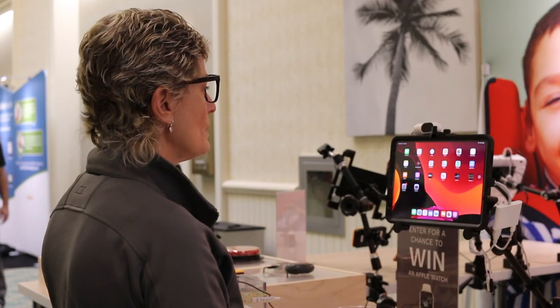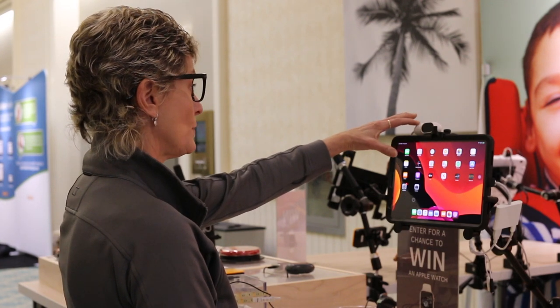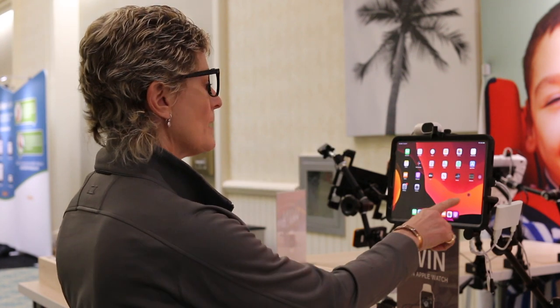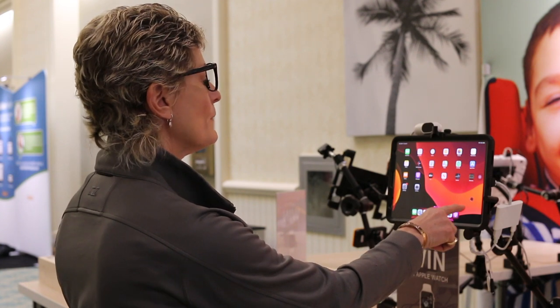So I'm going to put the glasses on, and what you're going to notice is that there's a camera. This is the TRACKER Pro up here — it is new. We've worked on our new camera and also a new design, but you'll notice that across the screen, as I move my head left, right, up, down, I can move the cursor.